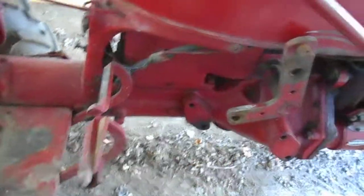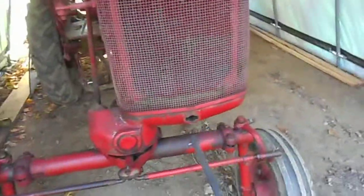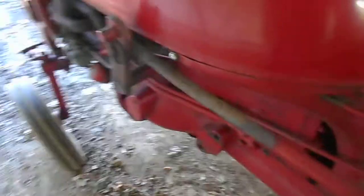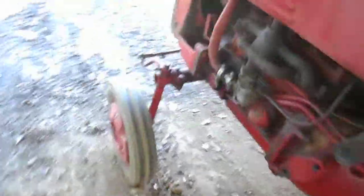We'll use the hand crank to start it. It does have an electric starter, so I don't know why I'm bothering, but for the fun of it I guess. So I'll stick the hand crank in it and just make sure — gas is on, throttle up, choke is on.